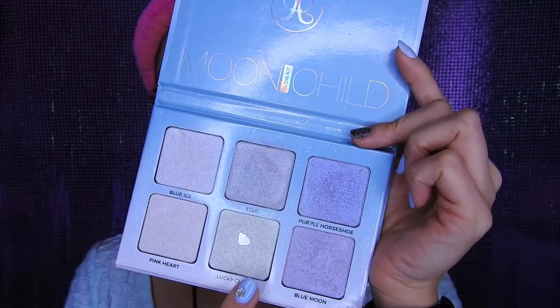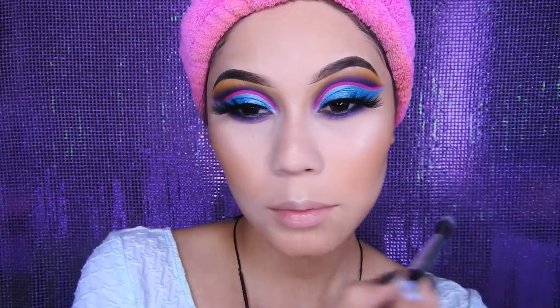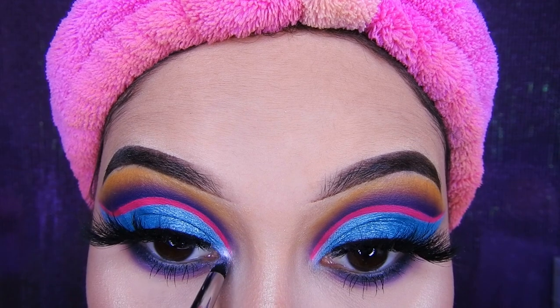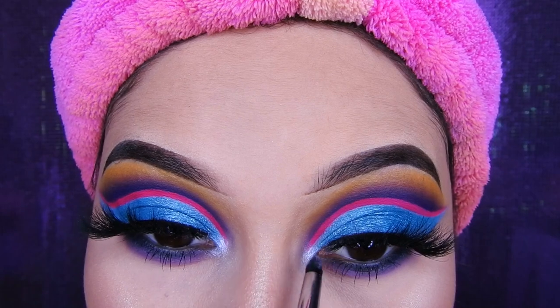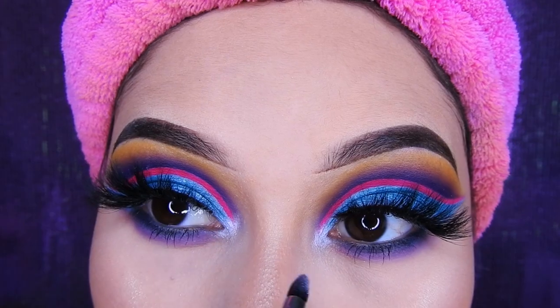De iluminador estaré utilizando esta paleta de Anastasia, ese color que ya trae un huequito. Así que voy a estar colocándolo encima de los pómulos, encima de los labios y también en la nariz. Y un poquito también en el lagrimal, que agarré el tono medio moradito. Ese lo estoy colocando en el lagrimal para dar como una luz, pero es opcional, si a ustedes no les gusta, pues lo dejan tal cual como estaba el maquillaje.